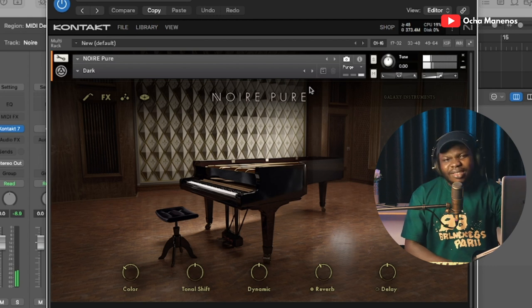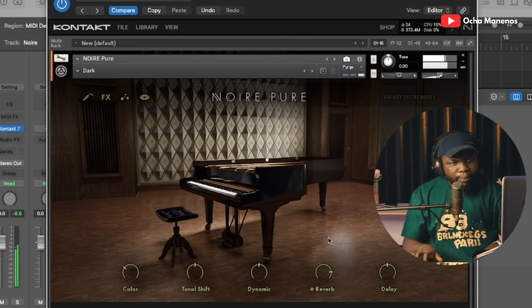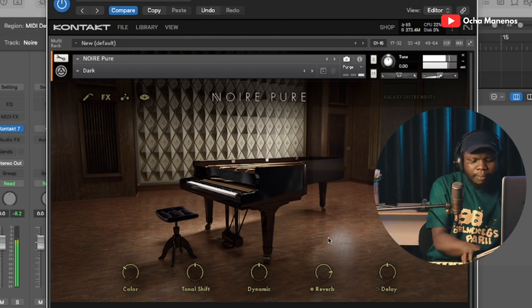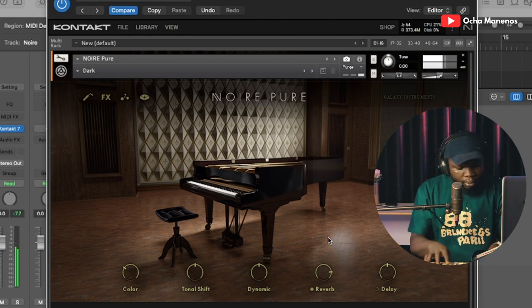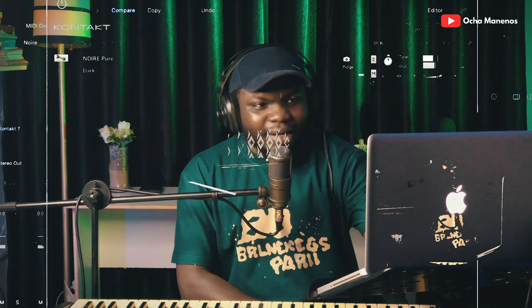I was expecting the dark to be a little more reverby. Let's see what it looks like with more reverb. Alright, it doesn't sound bad at all. I'm not going to go ahead and check all the presets because there are a lot.